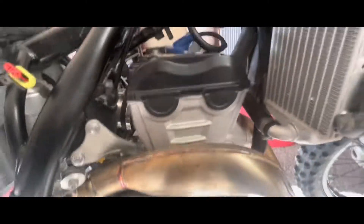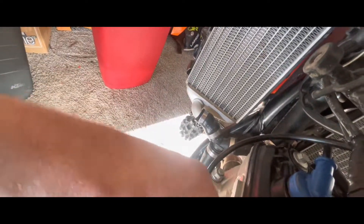There we go guys, got it all cleaned up. I'm going to slide this back on here, get it back together, and give the customer a call.